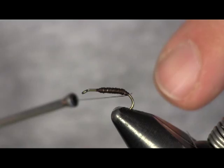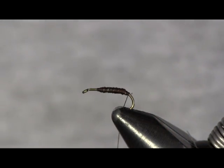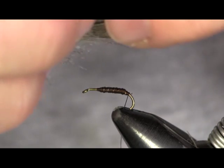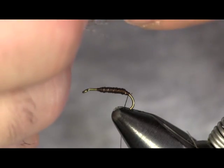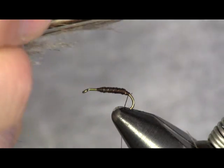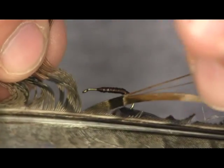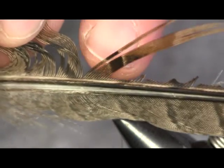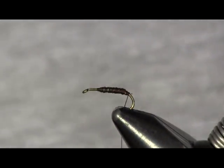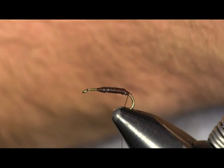Once I've got that covered, I'm going to go back to the bend of the hook. I'm going to take a piece of pheasant tail — just a standard ring neck pheasant — and cut off about six or eight pheasant tail fibers. I'll separate about six or eight of them and cut it off clear down at the shaft of the feather. If you cut it off down there, they all come off even and your tips will all line up.